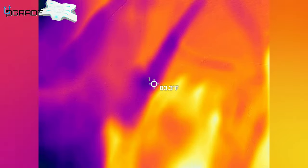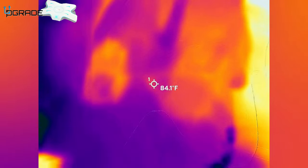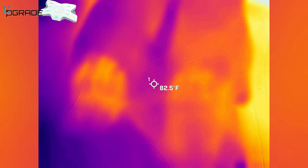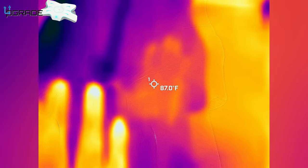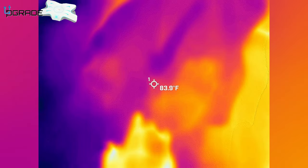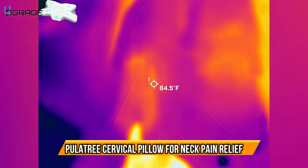Let me demonstrate the heat retention. I'm putting my hand into the pillow to see how much heat it absorbs — and as you can see, it evaporates right away. I'll do the same test again on the pillow itself: it's going away, it doesn't retain too much heat. Here again — it's retaining no heat, evaporating really quick, as you can see.